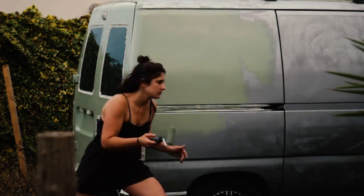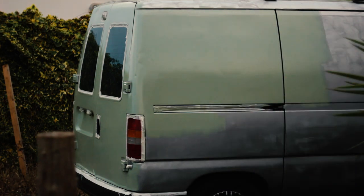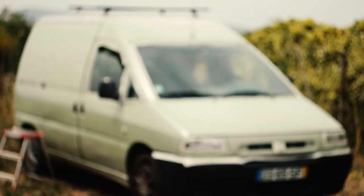As I had started painting late in the day I finished it almost at night and I didn't film the rest, but this was what the van looked like the next morning.